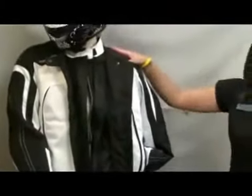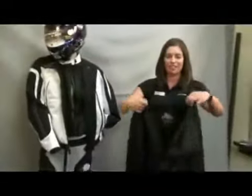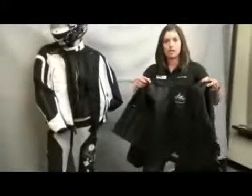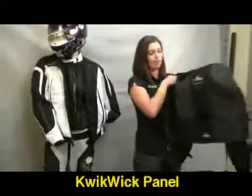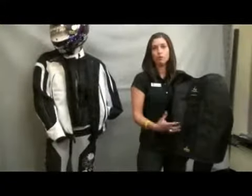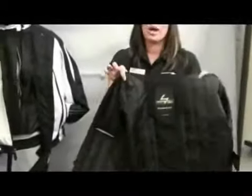Now instead of undressing our friendly mannequin here, I have an Everheat liner. Another unique feature that Scorpion Exo puts in our ExoWare is the KwikWik panel that runs down the back of our jackets in the Everheat liner. What this does is it removes the moisture from your body while you're riding, keeping you nice and dry.